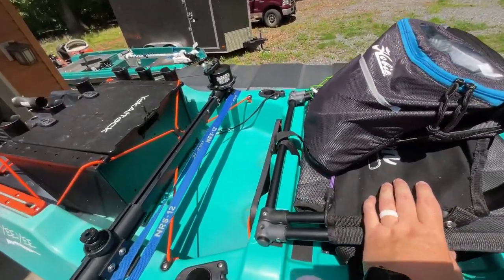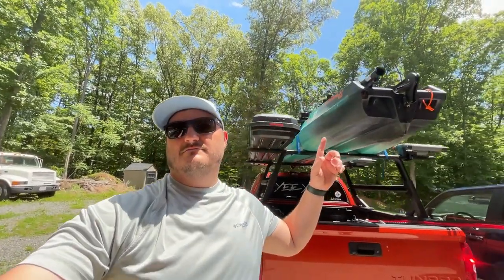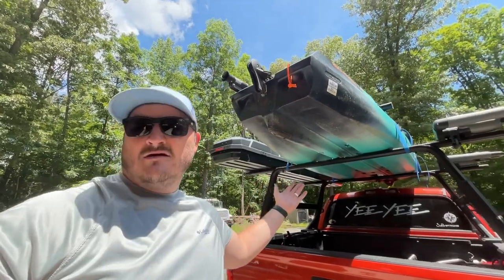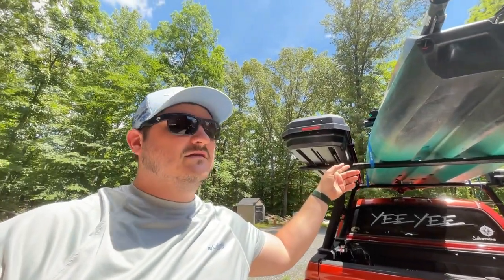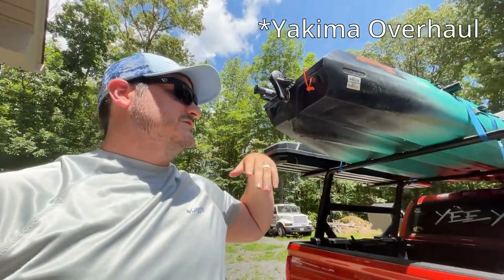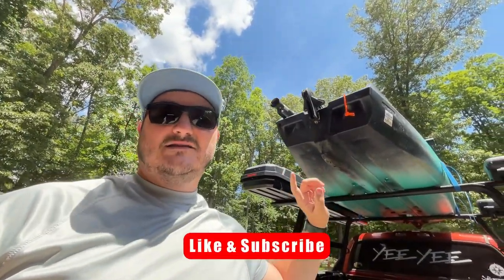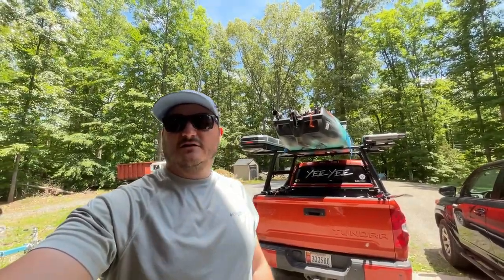Anyway, that's how I load up my Autopilot 120 on a roof rack. Hopefully this video was helpful and showed you that you can load this heavy kayak up on a roof rack. This is by no means a short vehicle — it's a Toyota Tundra with a Yakima roof rack, 78 inches wide. It's pretty tall and pretty hard to get up there. The 106 is not long enough to easily load on this rack — I did do it, but it's very hard. The 120 is actually easier, even though it is heavier. Hopefully you guys enjoyed this video and I'll see you in the next one.